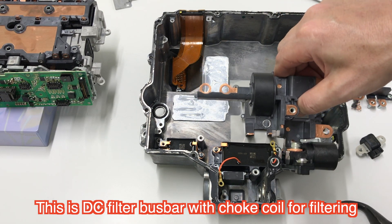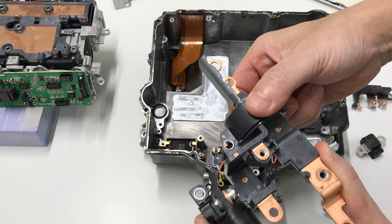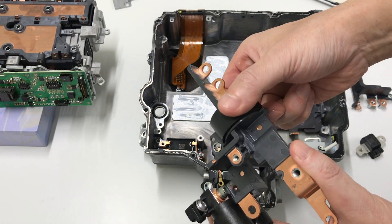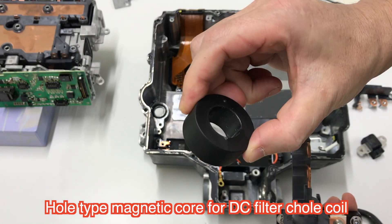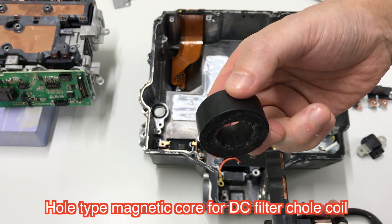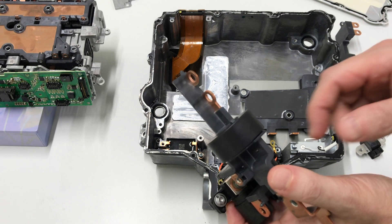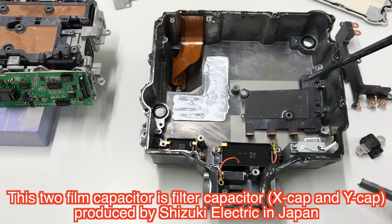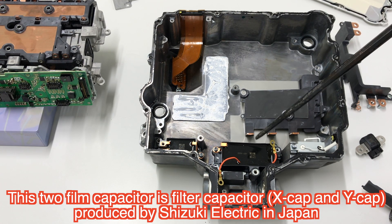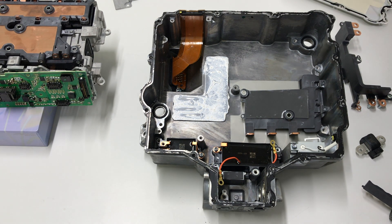In the inverter block there are bus bars and resin covers. These are the filters — mini filters. This type of filter has recently been applied. It is a whole-type magnetic material, a choke inductor. The filter capacitor is produced by Shizuki Electric in Japan.